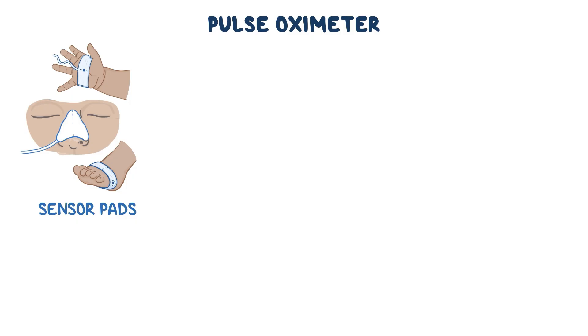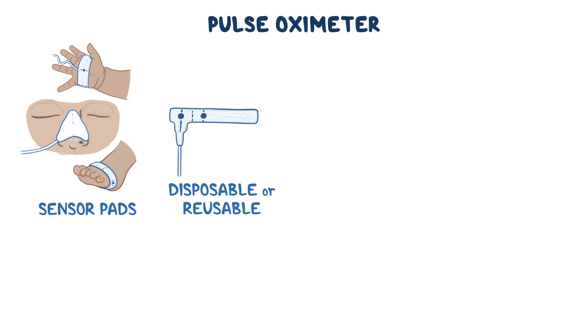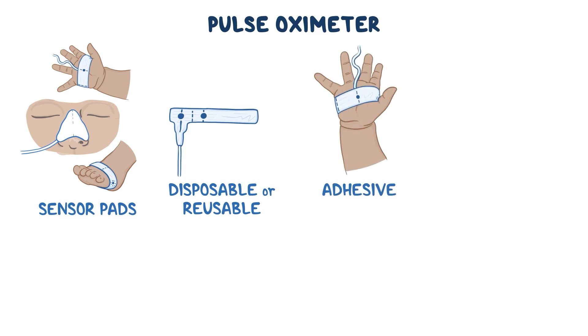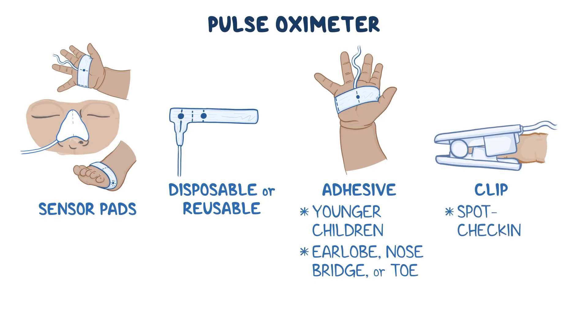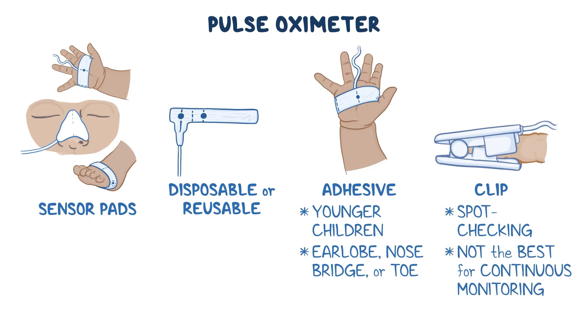Pulse oximeter probes can be disposable or reusable, and they come in two types: adhesive and clip sensors. In general, adhesive sensors are better for younger children, or if you need to place the sensor on an earlobe, nose bridge, or toe. Clip sensors are good for spot checking a patient's oxygen saturation, but are not the best for continuous monitoring, especially in children because they are very easy to take off.